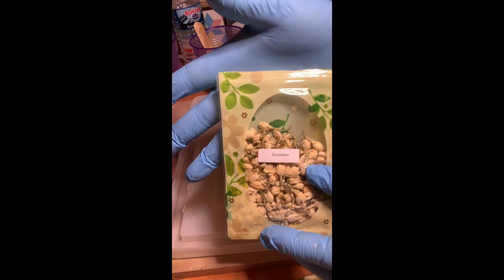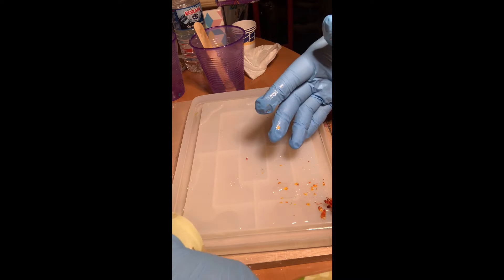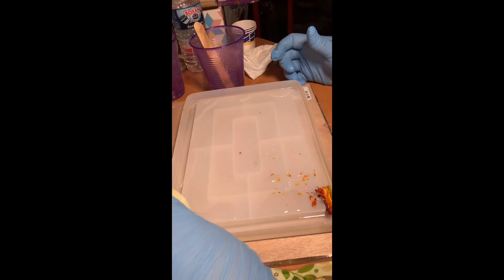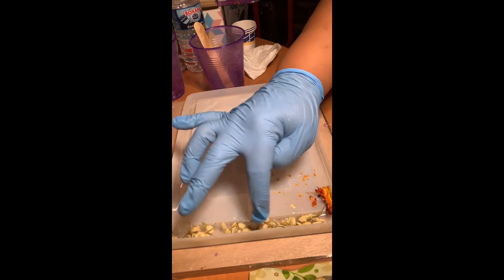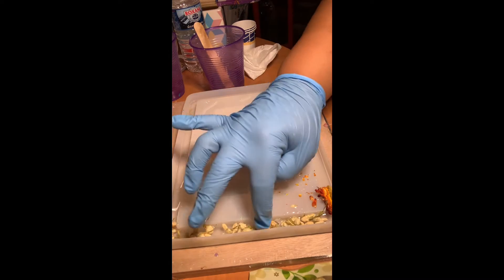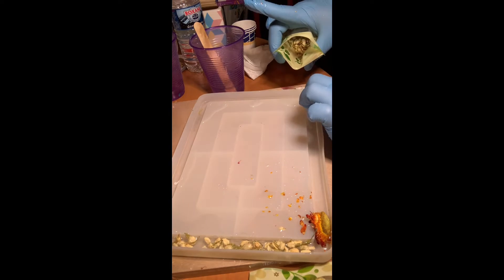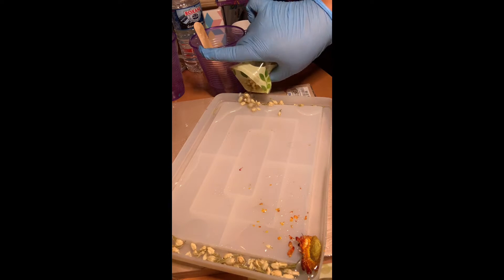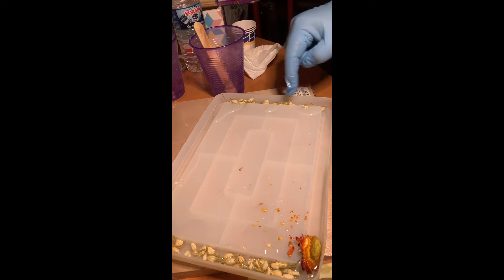Next I'm going to use some of these jasmine dried flowers and apply them on both sides of the tray. I'm just pouring them in and moving them around to make sure that they don't stick out of the bottom of the tray. Of course, the design can be up to you — it's completely customizable. This is just how I did it. So I'm continuing to add in my jasmine flowers.